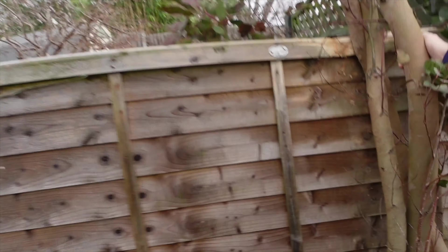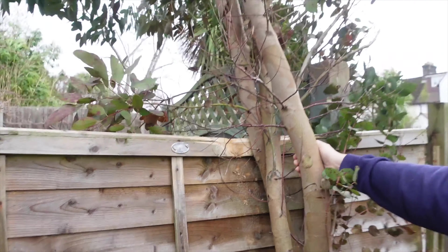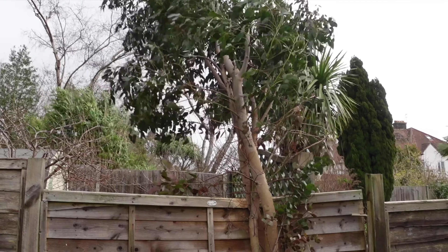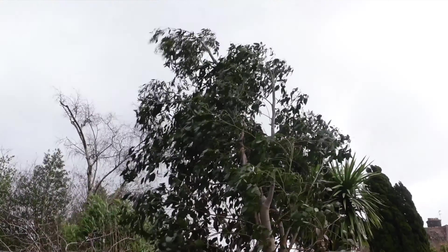Oh my goodness, look at it - there's just like sawdust there. All right, so my idea is this: I'm going to try and put up some kind of bar so that the bar takes the weight instead of the flimsy fence. But I'm not sure, and it might be too late anyway.